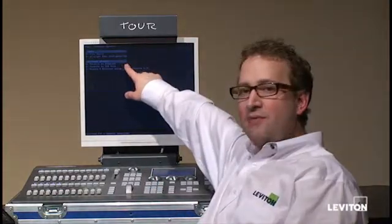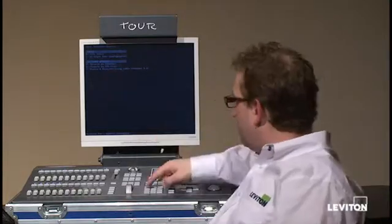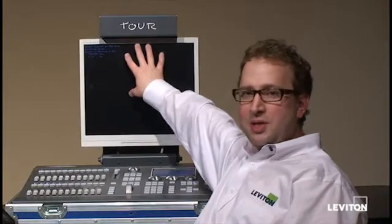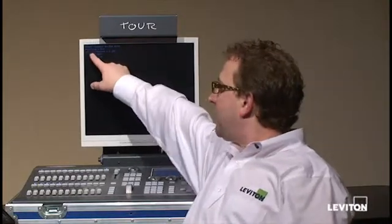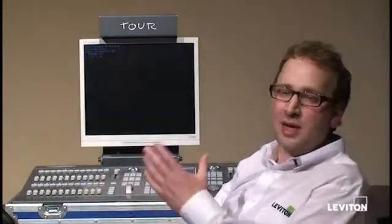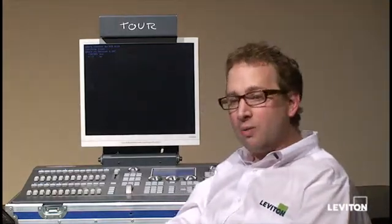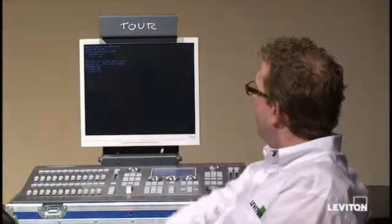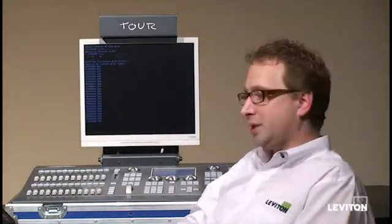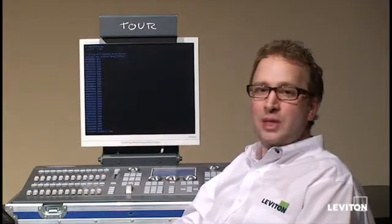Under software updates, option 4 is Console Update from USB Disk. I hit option 4. It's now searching all the files on the disk and it says update to version 3.34 — that happens to be the software release I downloaded from the website. You can press Enter for yes or the right arrow for no. I'm going to hit Enter for yes. It's now going through the process of deleting the old system files, copying the new files, and once all of that's complete, it's going to go through a reset process.